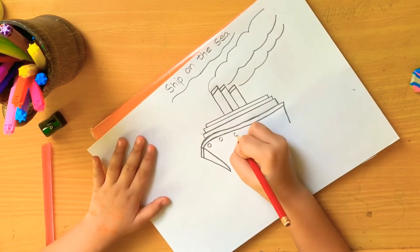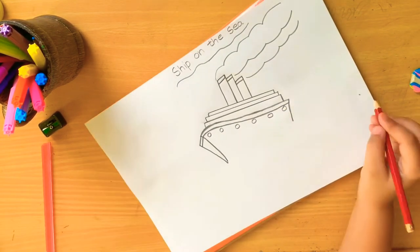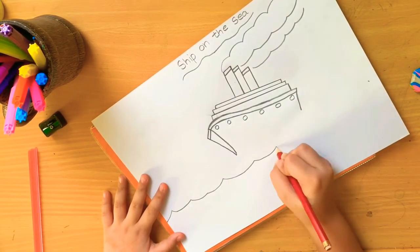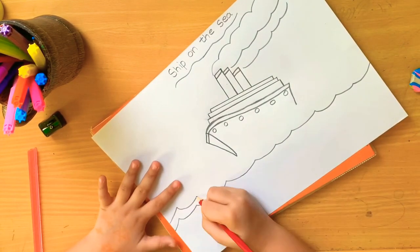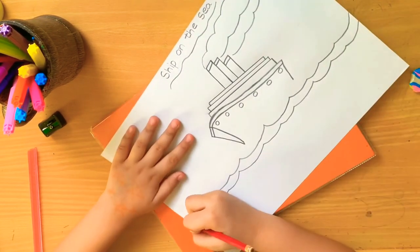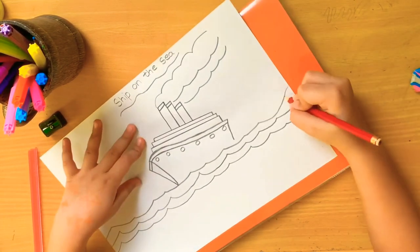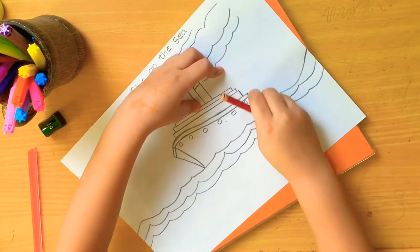Now I will do the water - I have to do it like a wavy motion. See, now I will connect it on the side. Now I will finish my waves of the water.